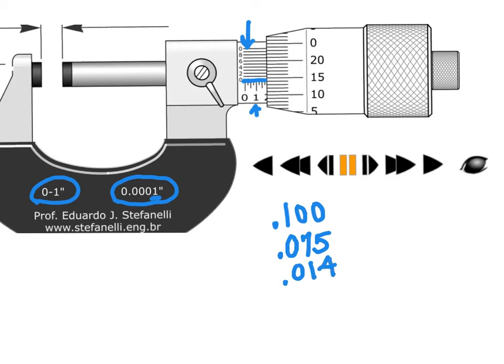Now for the vernier scale: I look for which of the ten vernier lines matches up most closely with a thimble scale line. The best match appears to be at 6, so I tack that on as the ten-thousandth digit. Adding 0.1000 + 0.0750 + 0.0140 + 0.0006 gives a final reading of 0.1896 inches.